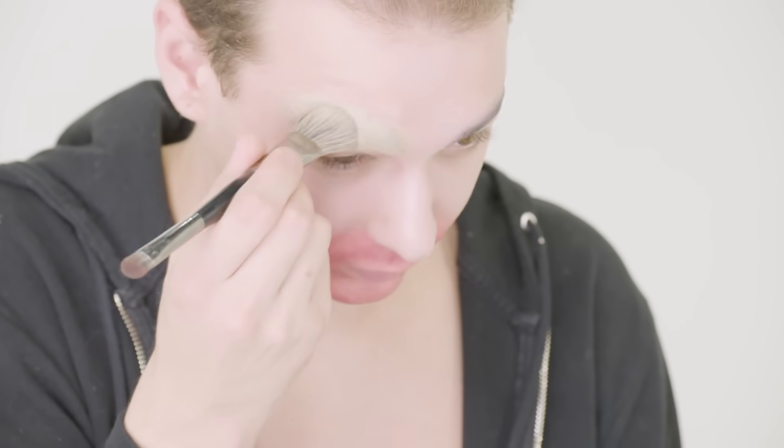Everything is dry now, so I'm gonna go ahead and start covering my eyebrows with foundation. I like to use Dermacolor — it's decent for your skin as far as stage makeup goes, but it's full coverage, it covers everything, and it's nice and creamy and blendable. I'm gonna take my beauty blender and blend and press that foundation into my skin.